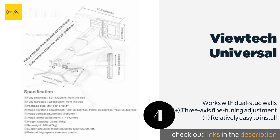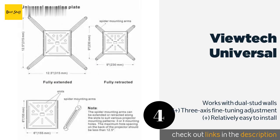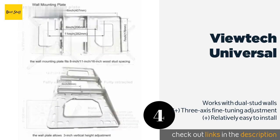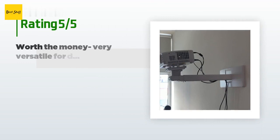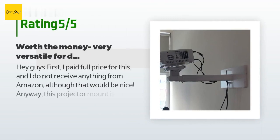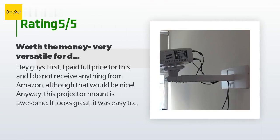The next product on our list is the ViewTech Universal. The ViewTech Universal is one of the most flexible options, designed to accommodate short-throw lenses. Its mounting arms adjust from a 6-by-9-inch configuration to a 12.5-inch square and can also swivel to match up with various bolt patterns. The price is approximately $118. The average rating of this product is 3.9 stars with more than 10 customer reviews.